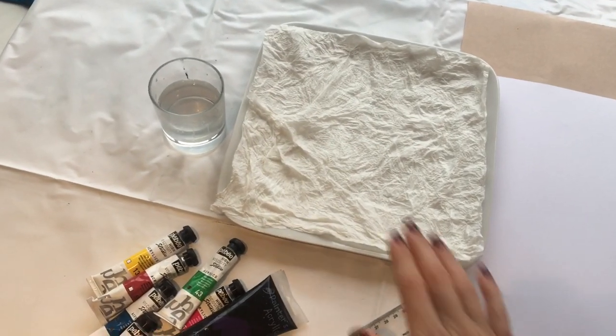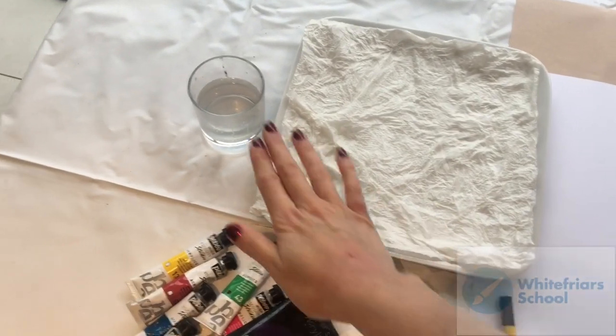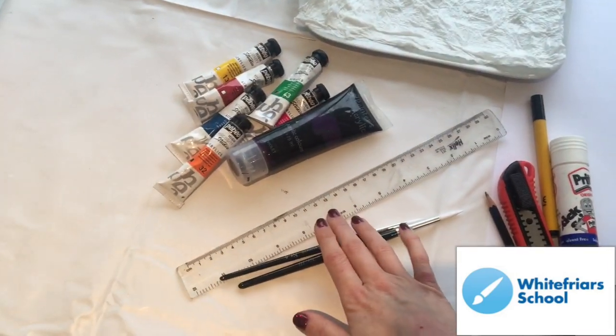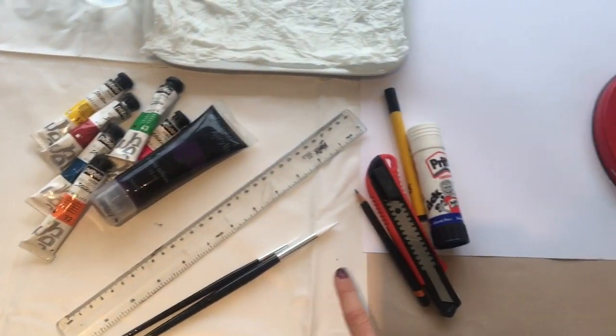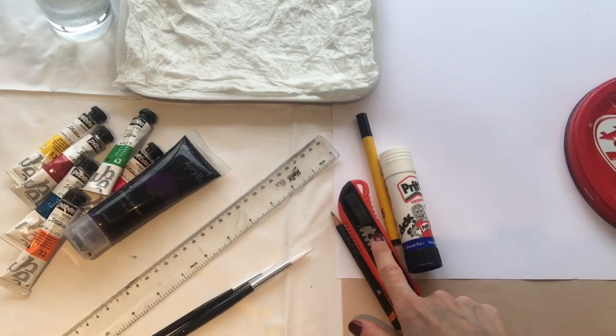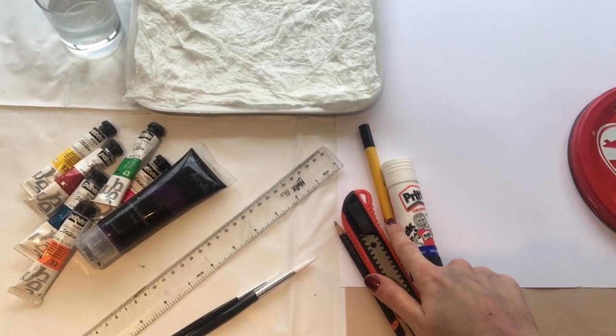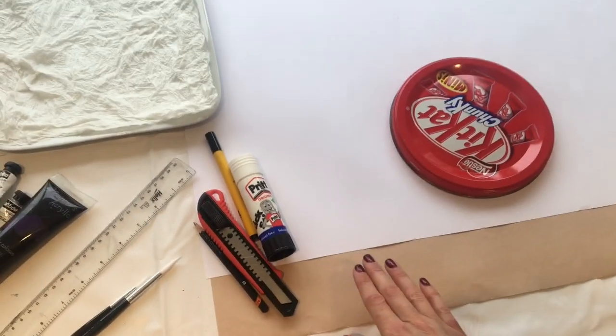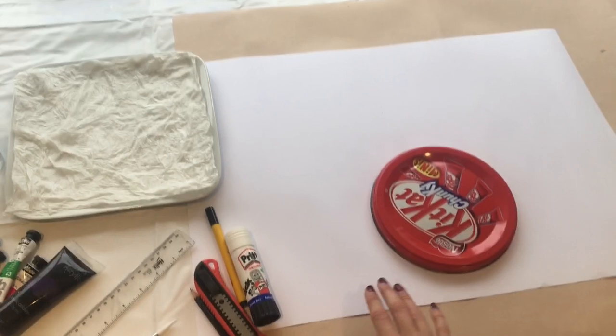You will need a palette with a wet towel on it, a pot of water, a variety of acrylic paints, a ruler, a paintbrush, a pencil, a craft knife, a black felt tip pen, a prit stick, some A3 or A2 paper, some brown paper and a large round lid.